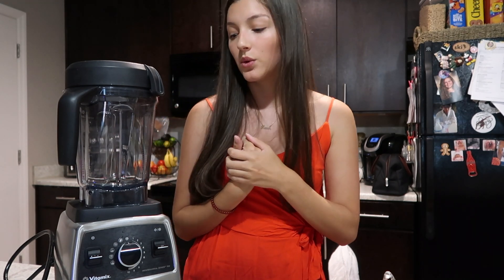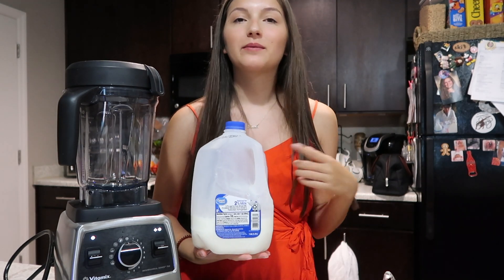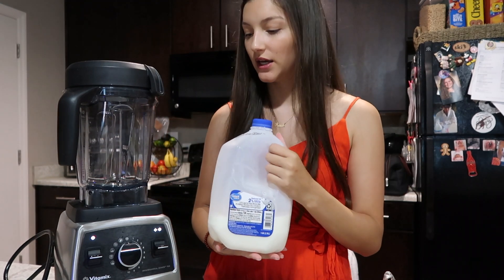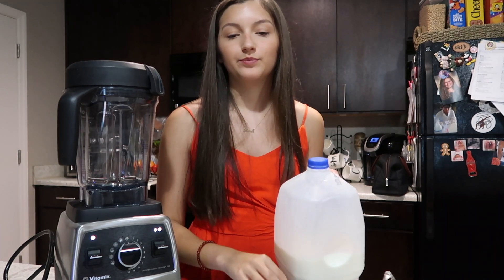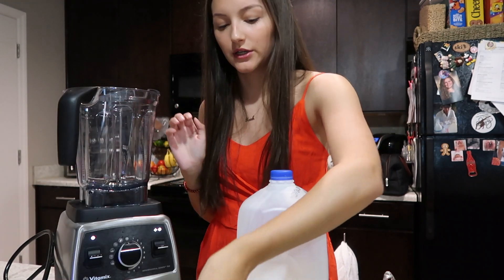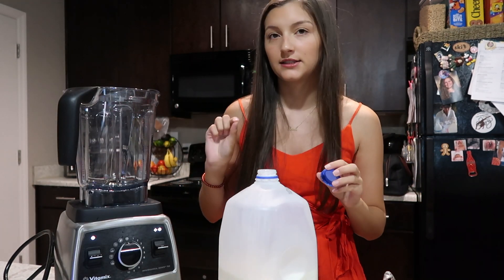I've never used a different blender before, but this is just what we use. Starting off, I always start off with liquid in the blender. Today I'm using milk, but sometimes I do use orange juice or apple juice. It's just based on your personal preference — it does not differ the results that you get. I just fill it so it barely passes the blade.